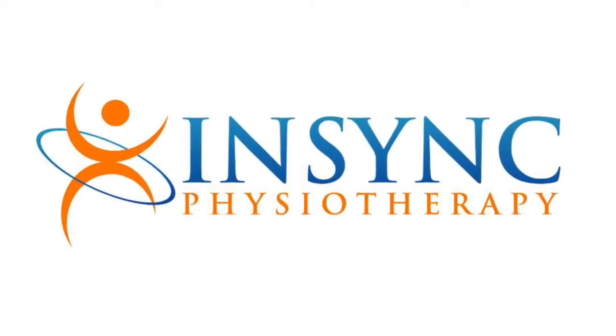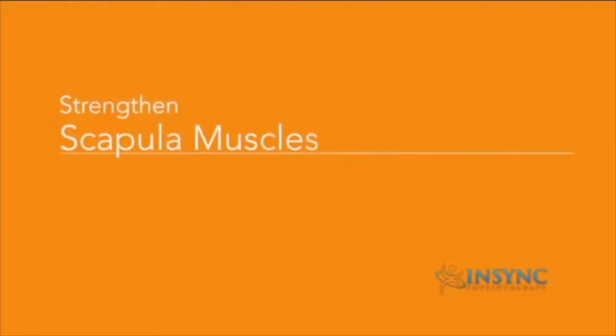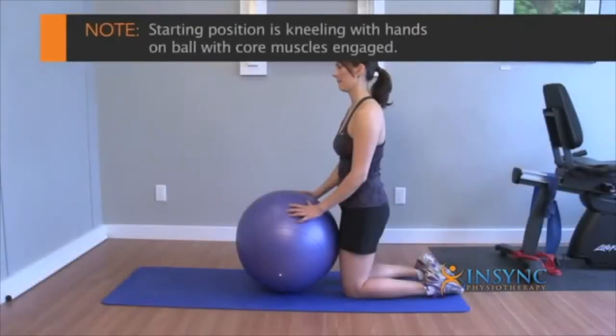Welcome to InSync Physiotherapy Exercise Tips. What we're going to work on today is strengthening the scapular muscles, targeting the lower traps and the rhomboids — those are the shoulder blade muscles.